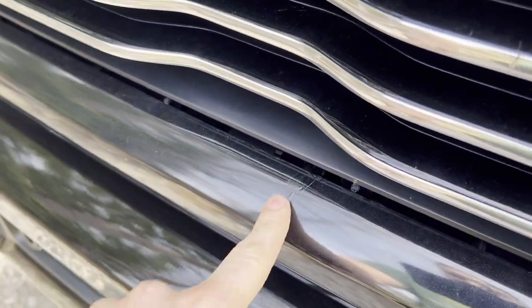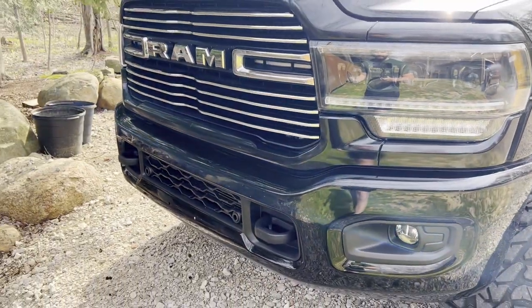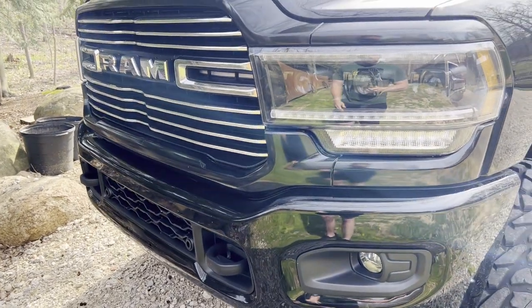It didn't look like this when I originally did it. I'm getting it ripped in here and patched. So this is just me being honest about what's going on with the truck, but we're going to get it done right and get this all ready.